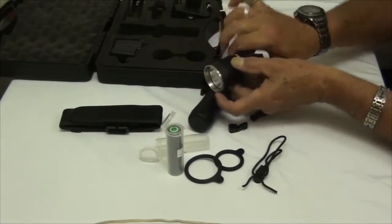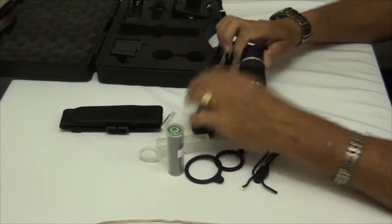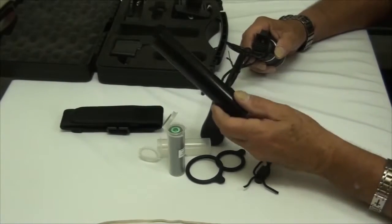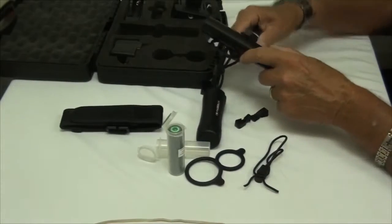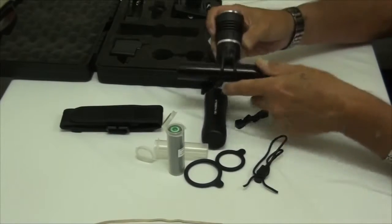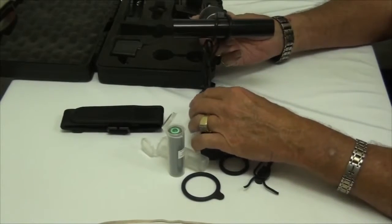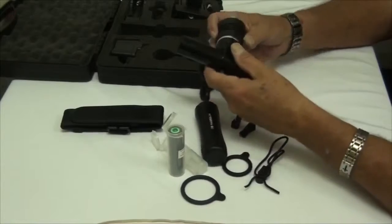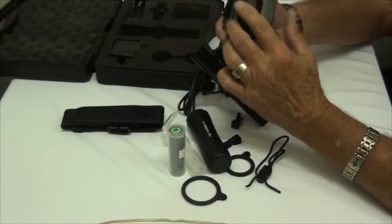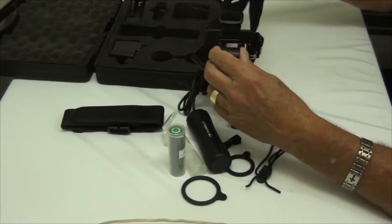Now we're set up to install it either as a headlamp or on a bicycle. The twist ring still works to activate it — on or off — and it has all the same functions. We'll pretend this is a bicycle handlebar. Simply place the light where you want it, bring the mounting ring around, and attach it. You can use the cable clamps to route the cable anywhere convenient on the bike. For the headlamp, attach the rounded version and attach your ring the same way.